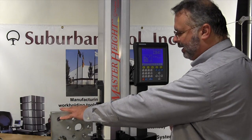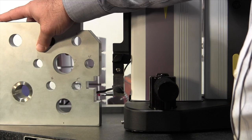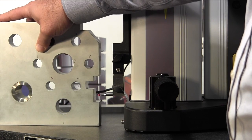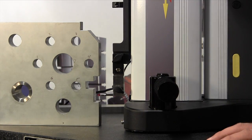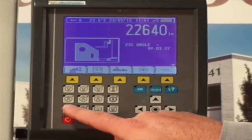The first thing we're going to do is we're going to set up our workpiece with the probe inside. Then we're going to come over to our screen and we're going to press this feature, number 9.